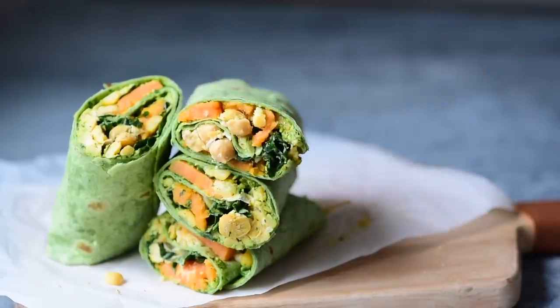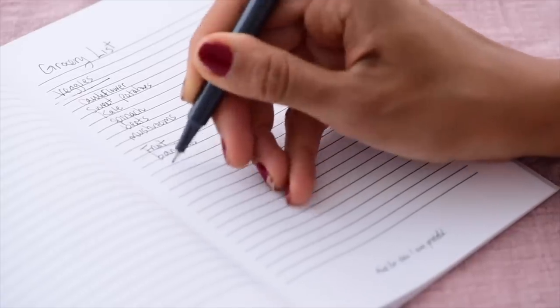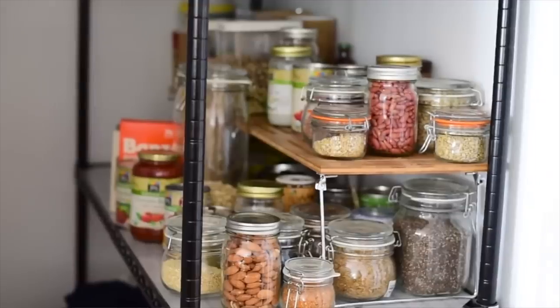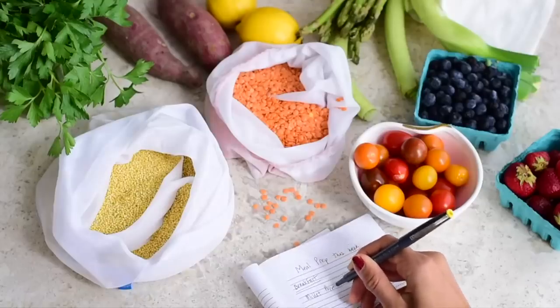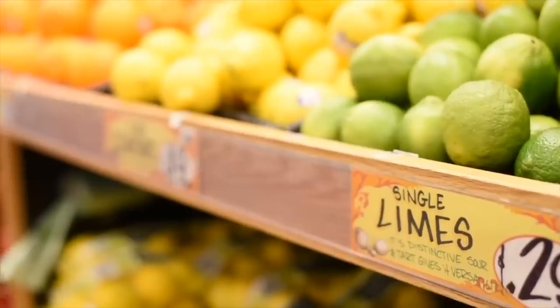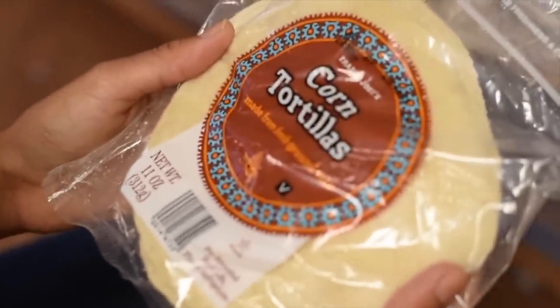The key to a successful and stress-free meal prep is planning — planning exactly when you're going to go to the grocery store and sticking to that grocery list, taking inventory of what you already have in your fridge and pantry, and figuring out how to combine all of those ingredients to create quick and healthy meals throughout the week. I've taken care of the planning part for you, so all you have to do is head to the grocery store to pick up 10 ingredients and do a very quick fuss-free meal prep when you get back.